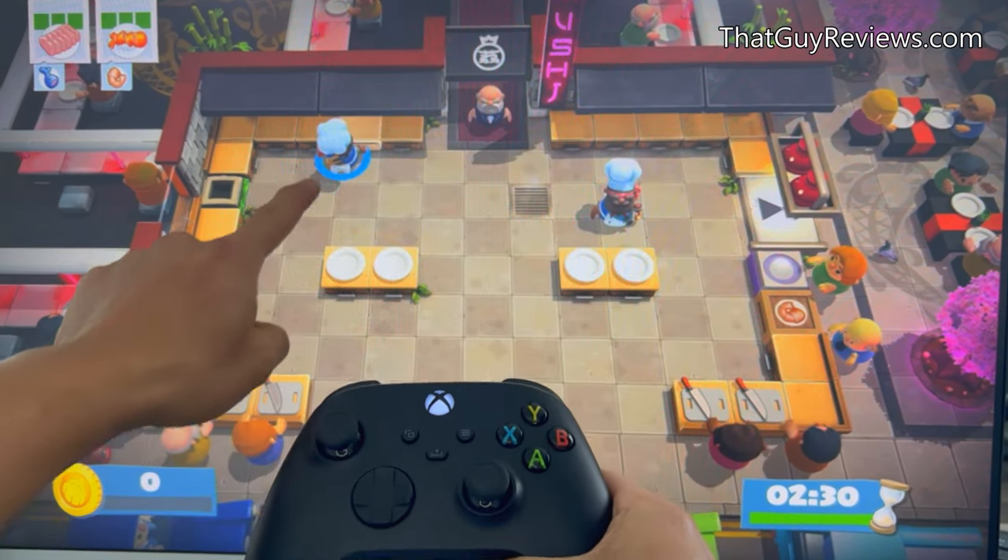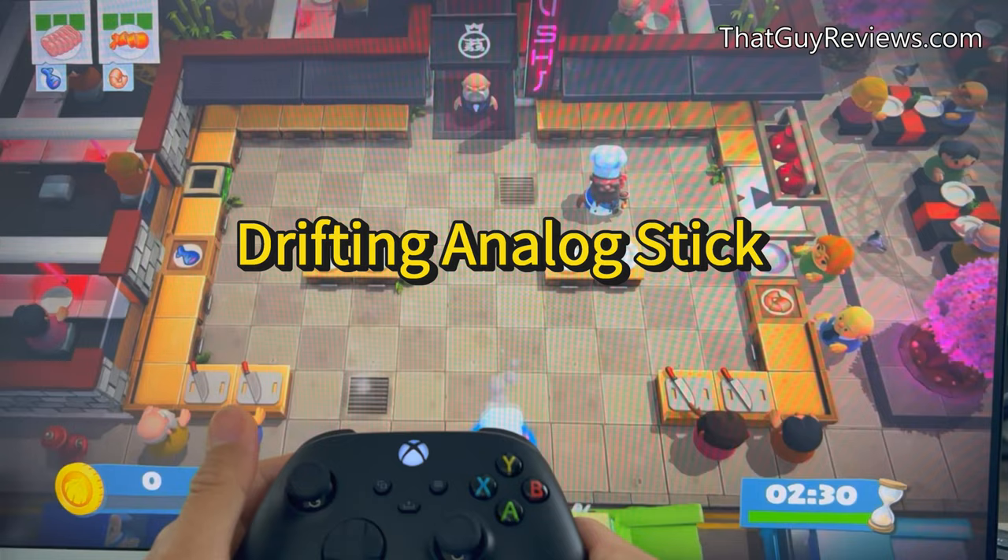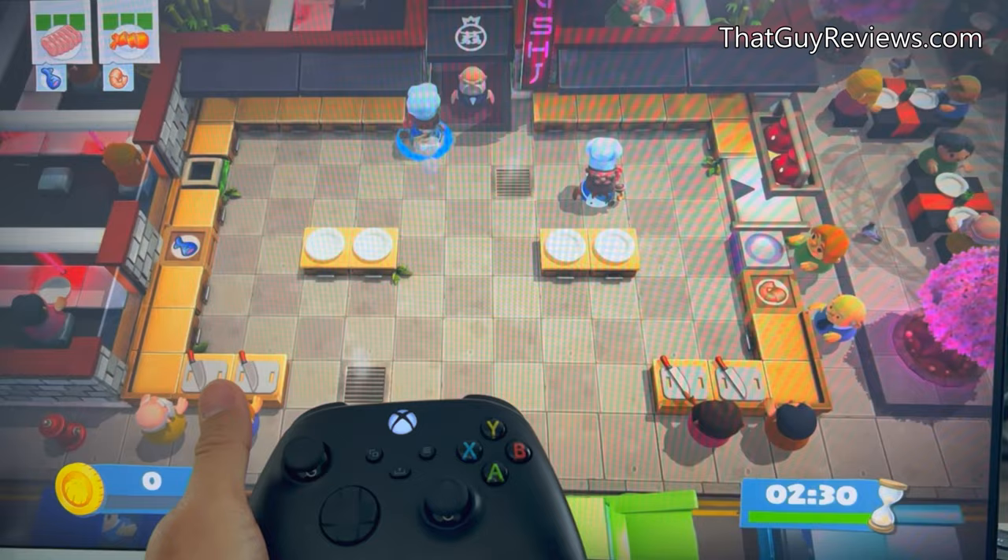It has been a year with just moderate gameplay, and my Xbox Series X controller is already causing havoc as you can see here. The thumb stick tends to drift even though I'm not pressing on it, and it can be extremely frustrating. But before you go out and buy a brand new Xbox controller, let me show you a few ways I was able to fix this issue which might work for you.